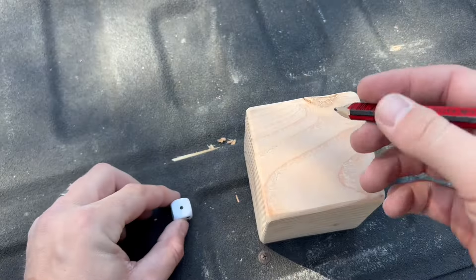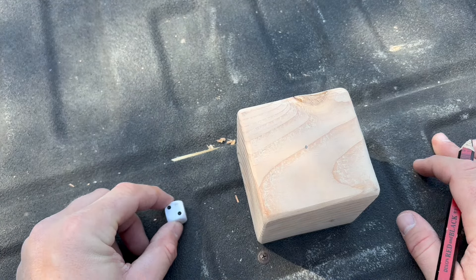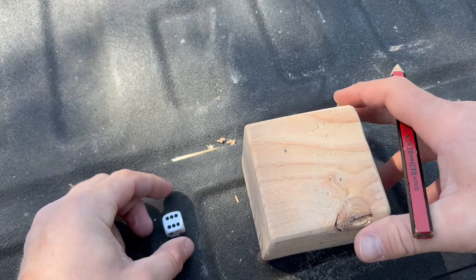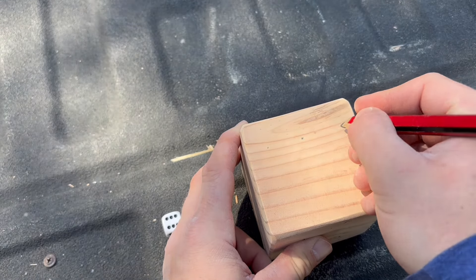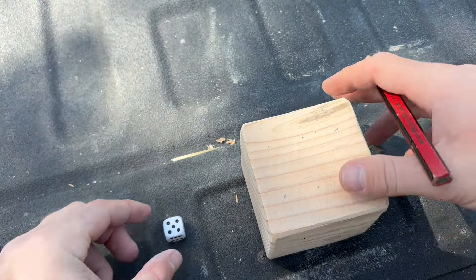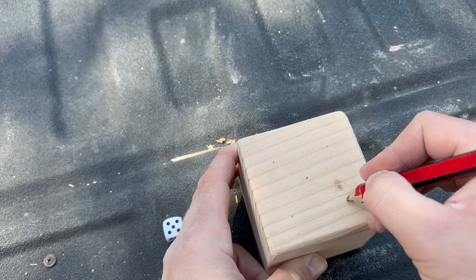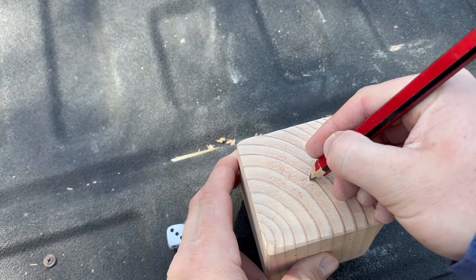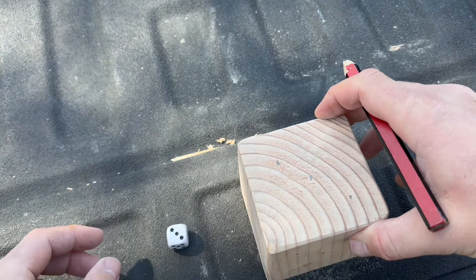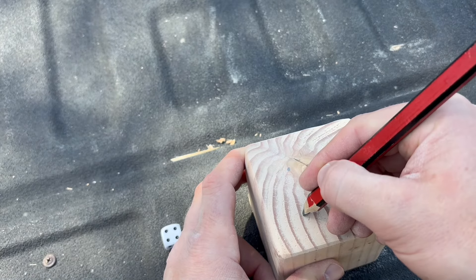After sanding, I'm going to grab a real die and replicate which side each number goes on. Some people might get on me for not measuring the dot spacing exactly, but this is a yard game — imperfections just add to the character. I'm eyeballing the dots and making sure I flip my cube the same way the reference die flips so the right numbers are opposite each other.